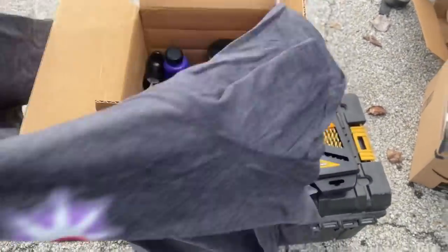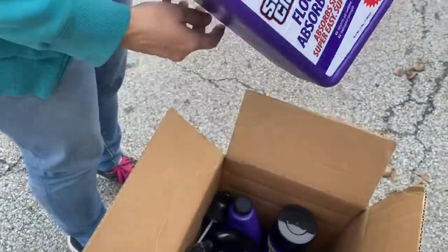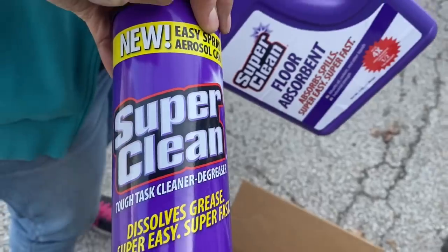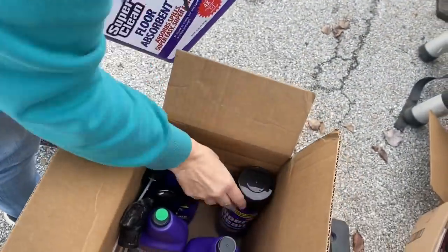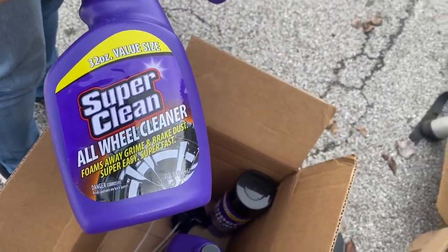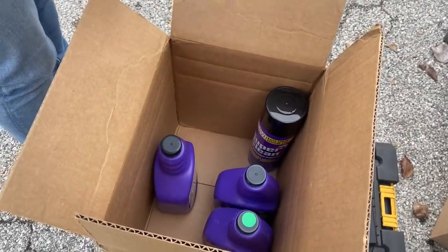Super Clean sent us a little care package - a hat, shirt, and a bunch of their products to try out. There's something brand new that's only been at AutoZone for a couple of weeks: floor absorbent, a foaming scrubbing degreaser, a spray can degreaser, and a wheel cleaner. We don't really have a spot to use everything today, but during our trip we'll definitely be putting this stuff to use.